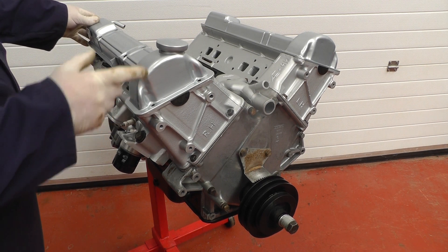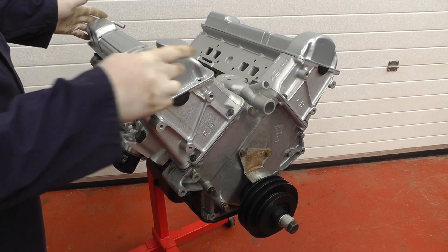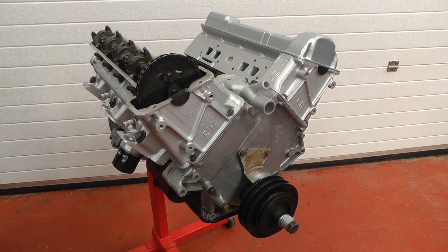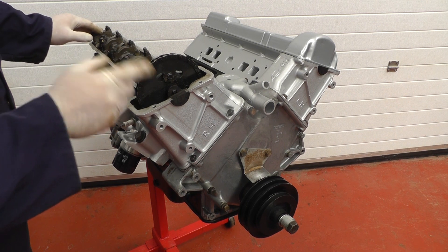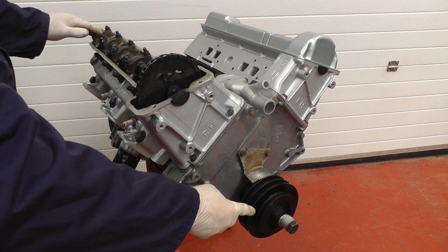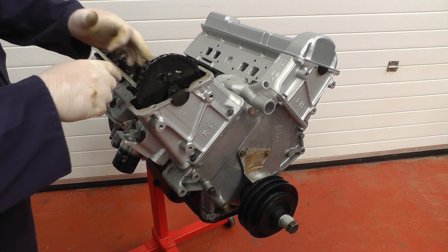Firstly we remove the top camshaft cover. With the bolts removed that will lift out and show you the timing chain. Before we undo anything we need to time up the pulley and the camshaft with some locating marks.